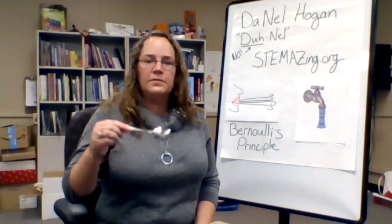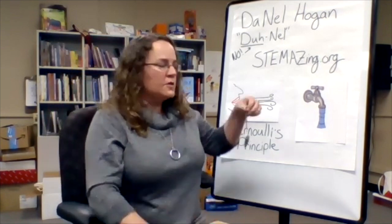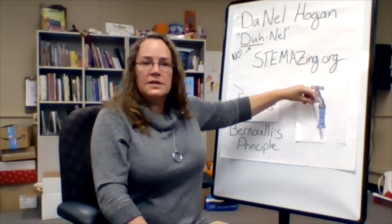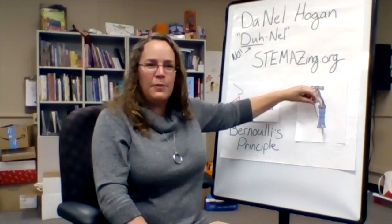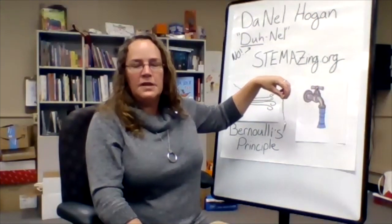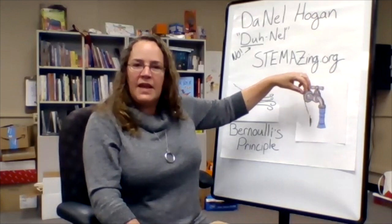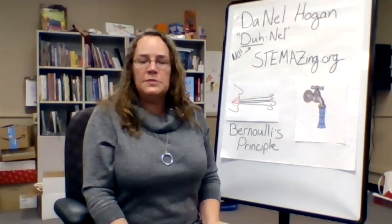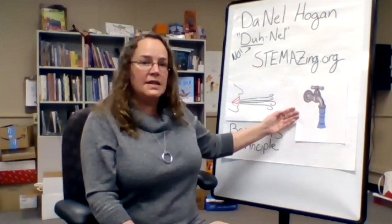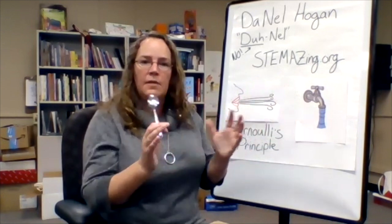Welcome back from experiment number two. What did you notice and what do you wonder? Did you notice that when you took your spoon and put it near the stream of water, it kind of got sucked into that stream? The third graders at Innovation Academy said it felt like there was suction pulling it in, and when you tried to pull it back out it got kind of stuck. Turns out this is also Bernoulli's principle. This fast-flowing water — a liquid — has lower pressure than the air around it that's not moving.